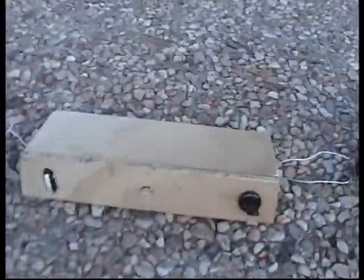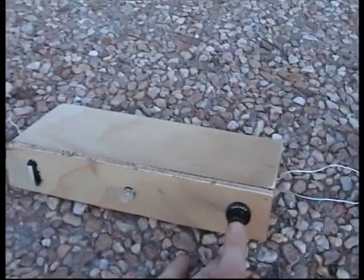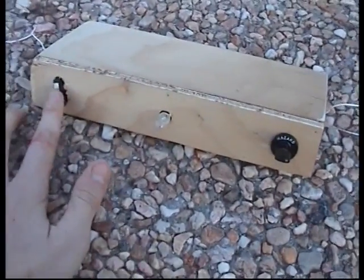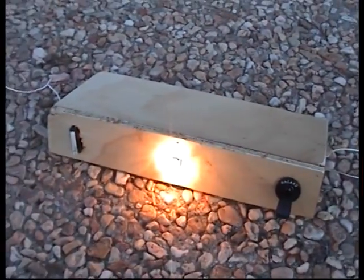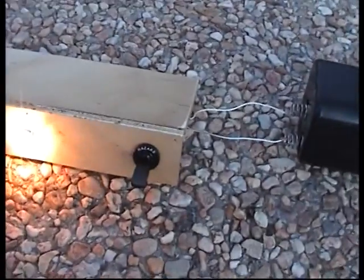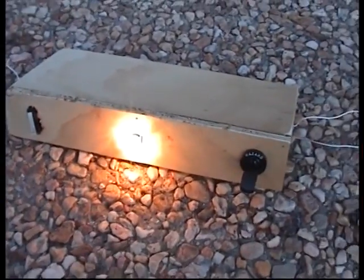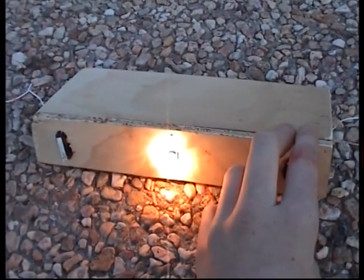The launch box is set up now, ready to go. I've got a long wire cable coming off it so I'm a good distance away from the rocket. If I press the button nothing's going to happen — I flip the switch and the light comes on, that means it's armed. When I press the button it launches the rocket, and it also kills all power to the light so the rocket gets maximum power.